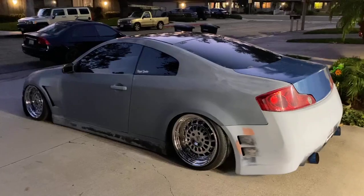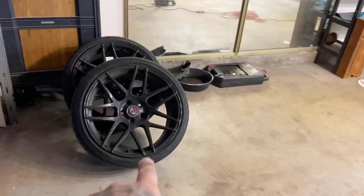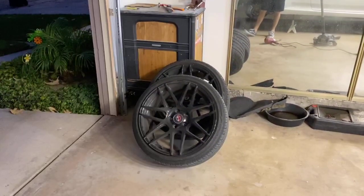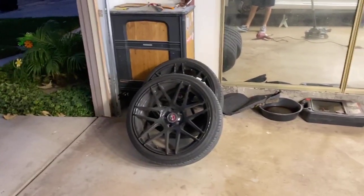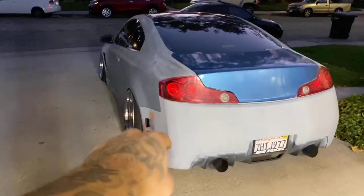These are 18s, so I'm excited. To be honest, I'm not the biggest fan of all-black wheels, but who knows — maybe if they look really good and the fitment's on point, maybe we'll just repaint them silver or something. But anyways guys, let's get this bad boy aired out, get those wheels off, and get them thrown on.